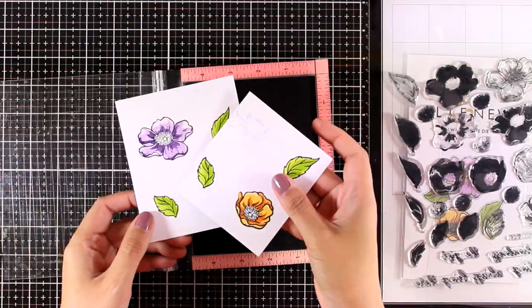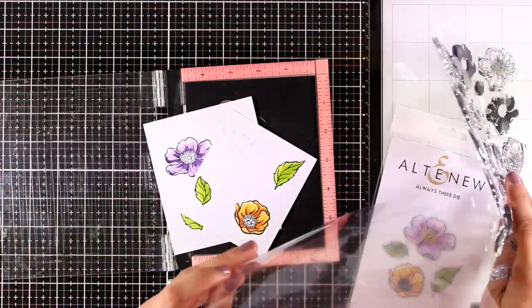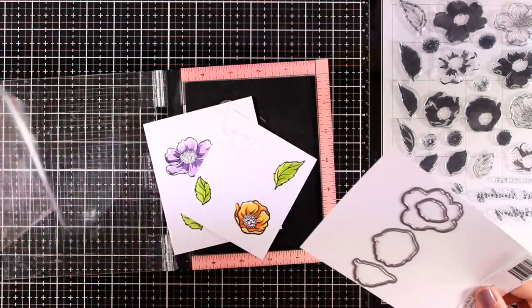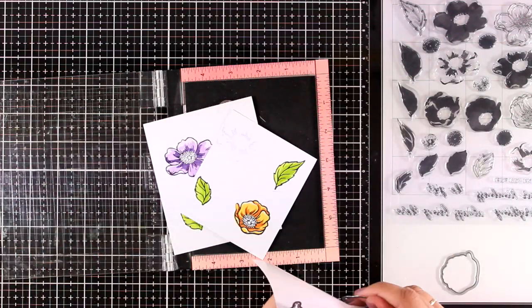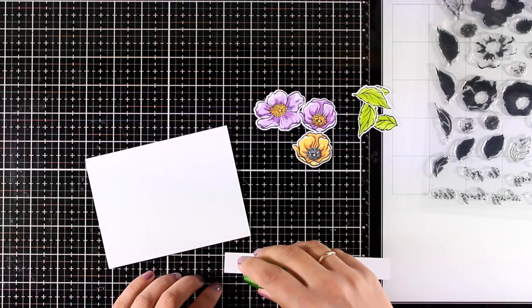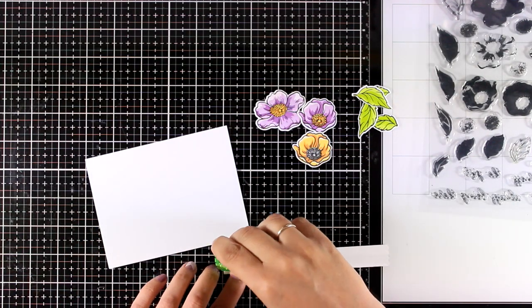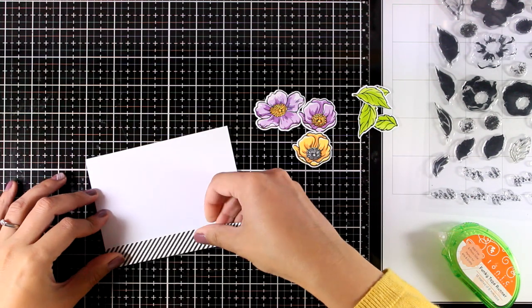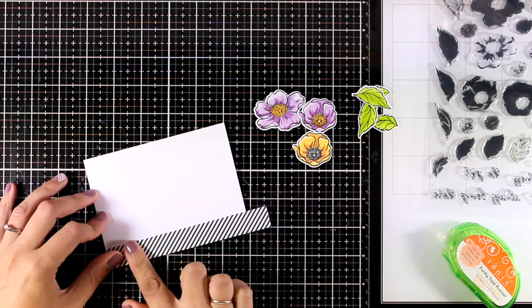Here are all my stamped images. Now I'm going to use the matching dies to cut them out. For all the inking I used ink sets by Altenew since they make my life so easy, and I will list all the ink sets I used down below in the description. Now I'm working on a panel that is four and a quarter by five and a half.